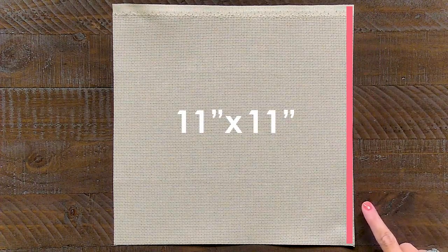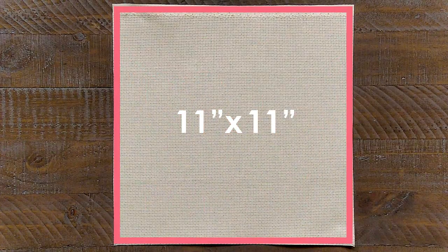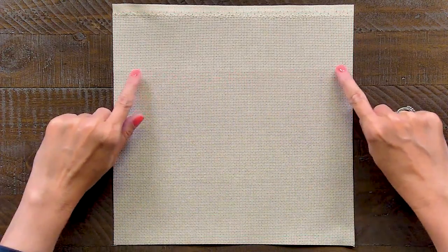For this pattern, we have cut our fabric into an 11-inch square and it doesn't have to be exact. When you iron, you're still gonna have some creases — just leave those there, it's not a big deal. I'm gonna show you now how we came up with 11 inches.